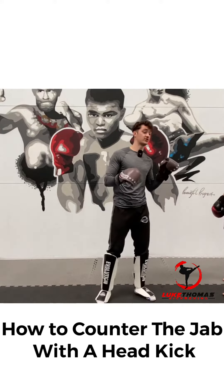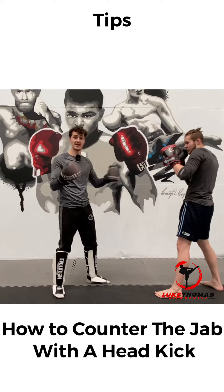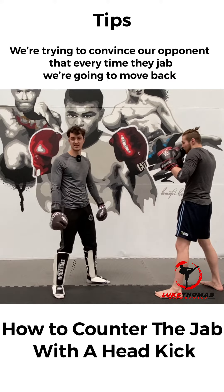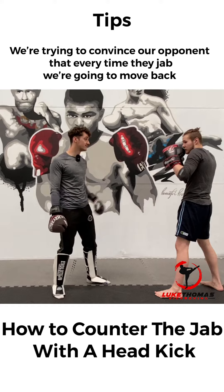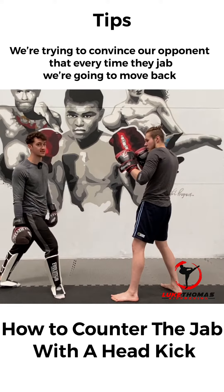The opponent is trying to get their range with their jab. Tom comes in to jab — all I'm going to do is slide back, pretend I'm not a threat. I'll do that again. Second time he does it, I just step back, and notice that my right leg has stayed where it is and I've changed my stance very slightly.